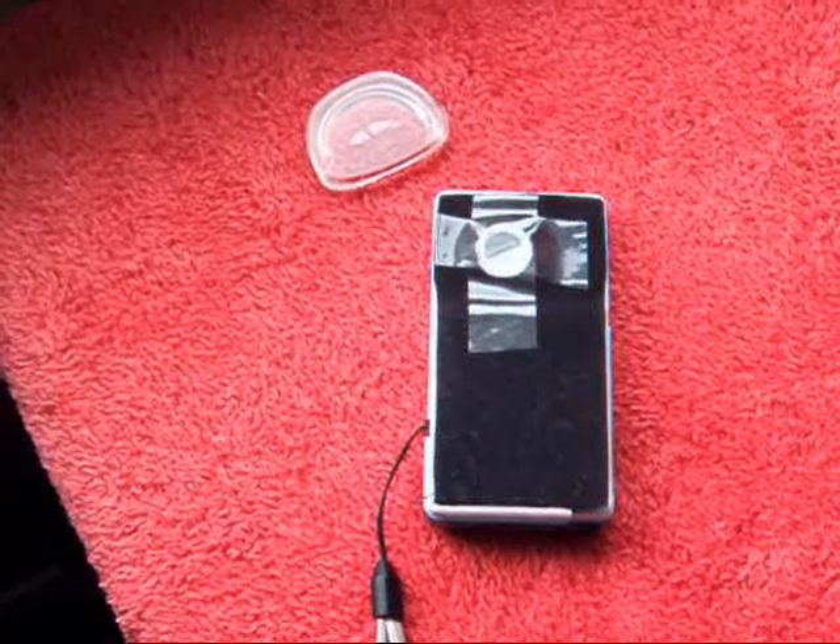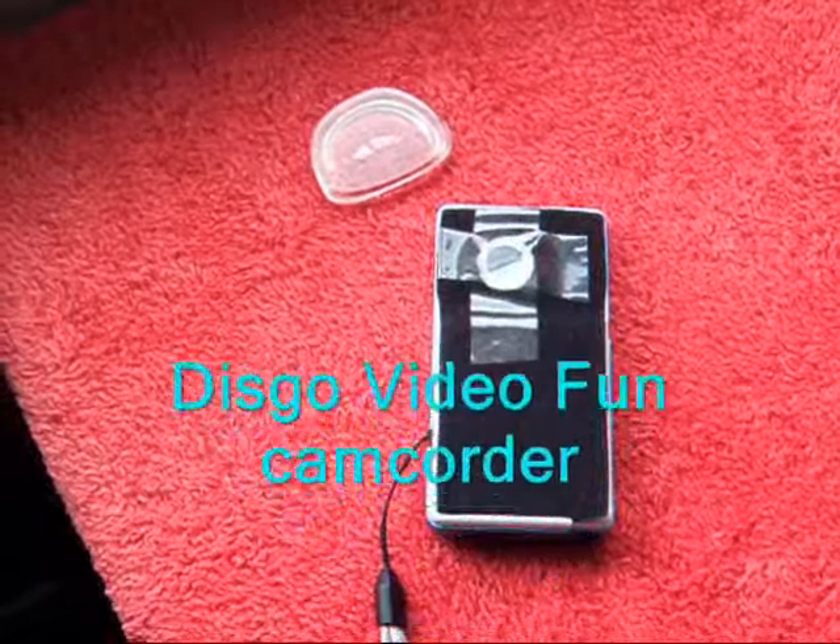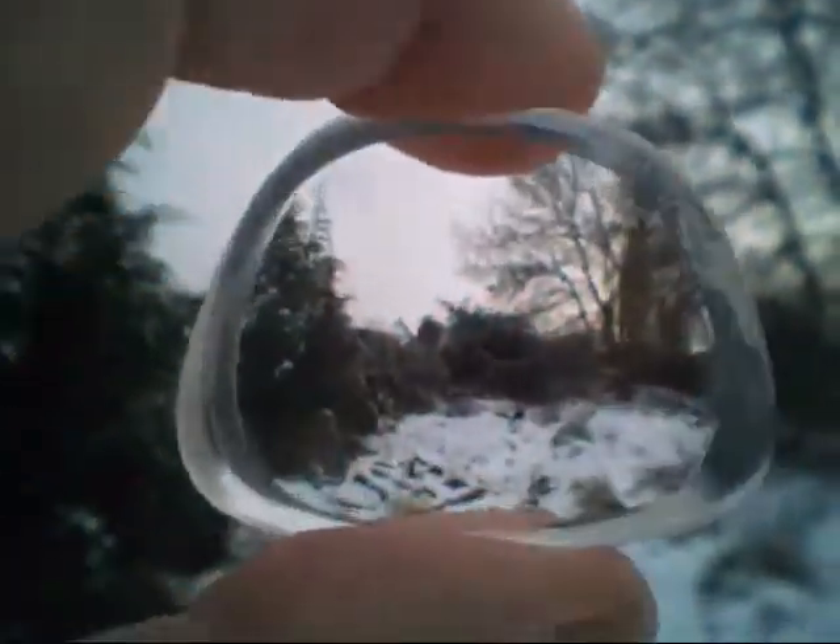As a tester, the lens is sellotaped over the camera lens to bring the image closer, and then the negative glass pebble is handheld in front of the camera itself to give the fisheye effect.